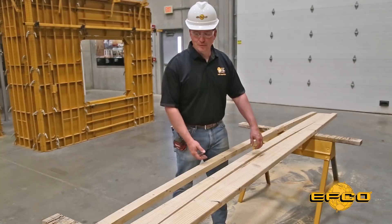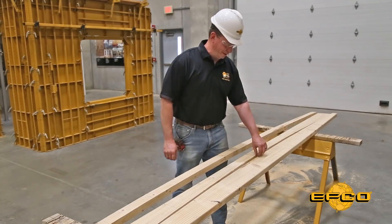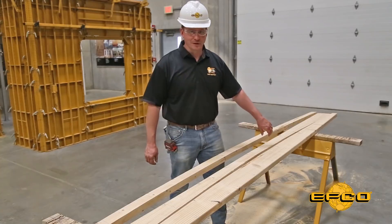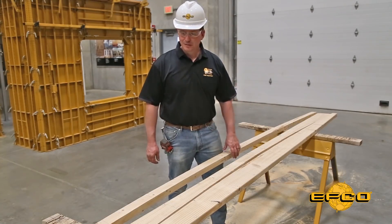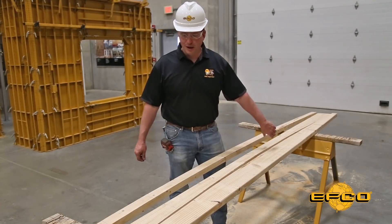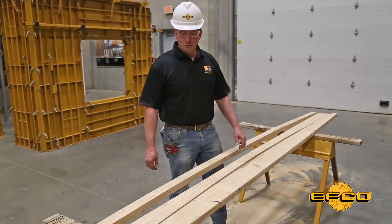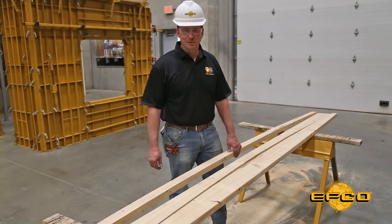I slid my two radius boards together and they touch at the ends, but there's a little bit of a gap right here in the middle. We recommend laying out both the inside and the outside radius so that your forms can follow the line and take a true shape of whatever your radius is. For really large radiuses some people can get away using a single line cut for both, but as you can tell there is a slight discrepancy, so with the EFCO drawings we do provide both radius lines — and it's pretty easy to cut both of them, as you can see.